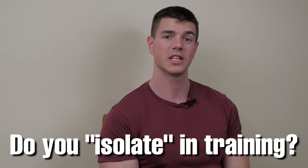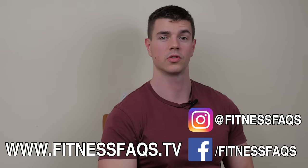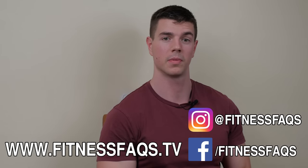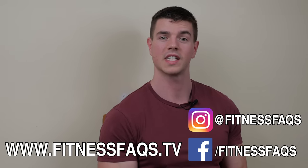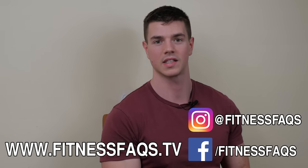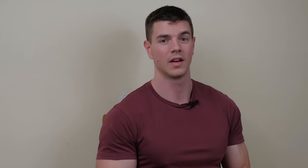Thanks for watching. Thumbs up the video to support the channel. In the comments below, leave me a comment — do you do isolation-based exercises to complement your bodyweight training, and if so, which ones? I personally perform isolation exercises on certain areas to prevent injury and maximize strength. There seems to be a stigma, especially with bodyweight training purists in calisthenics and street workout, that isolation is a bad thing. Whatever keeps you injury-free and maximizes performance is what you should be doing.